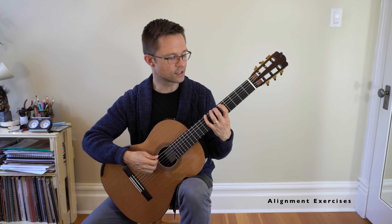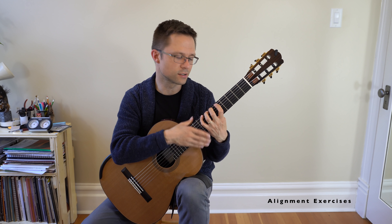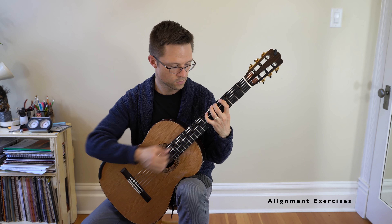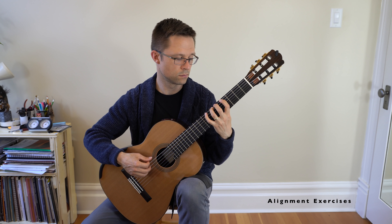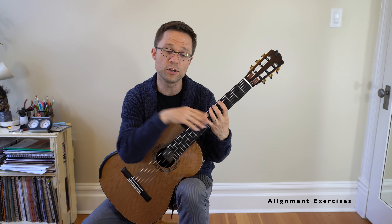Then I have some alignment exercises. Basic alignment exercises are corrective exercises for the left hand — opportunities for the left hand to play with very good hand position: on your fingertips, close to the fret, curved fingers, being very careful. Those alignment exercises will help with your scales. If you need to organize your hand, the alignment exercises will help get your movements small and precise so that when you go to play a scale you can use that same technique. Alignment exercises are very important for the left hand and can help with your slurs and stretches as well.